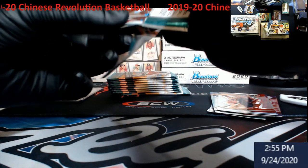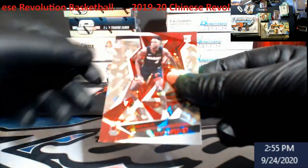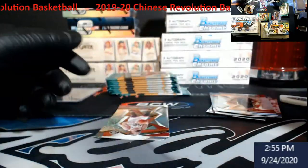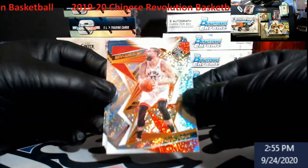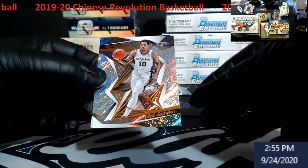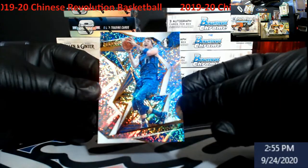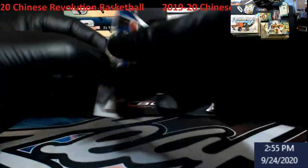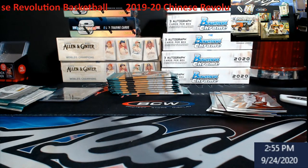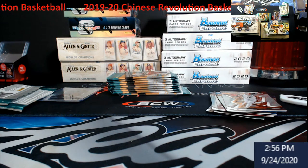Last year when we did two cases we did pull an auto but it was jersey-numbered out of eight — I think they might have done the same thing this year. Chinese Revolution: KZ Okpala. Bottom left corner is dinged so I'm not even going to put that in the store. Marc Gasol, Mo Bamba, DeRozan, Luca — Luca, Luca, Luca! We always want to do Lukas for grading. None special, just the base on it. I might be wrong but these don't think they had the grooves, astros, and all that. We will grade Mr. Luca second-year Revolution.